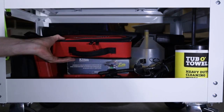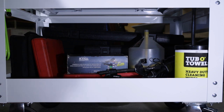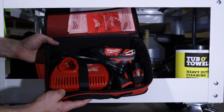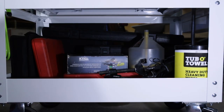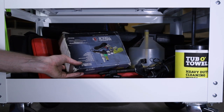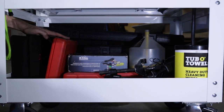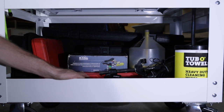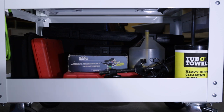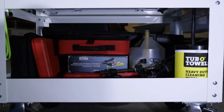Up here we've got a Milwaukee M12 screwdriver — the non-fuel model. I really wanted the fuel model but as a screwdriver it doesn't really need that much torque. This kit was a deal of the day from Home Depot — the screw gun, two 1.5 M12 batteries, and a bit kit for like $79 and I just couldn't say no. We've got the Snap-on thread chaser kit, Snap-on boroscope, and the Matco big metric and SAE tap and die set. At the back we've got the hard cases that the Tech Angle Snap-on torque wrenches go in just in case I need to pack them up and take them somewhere.